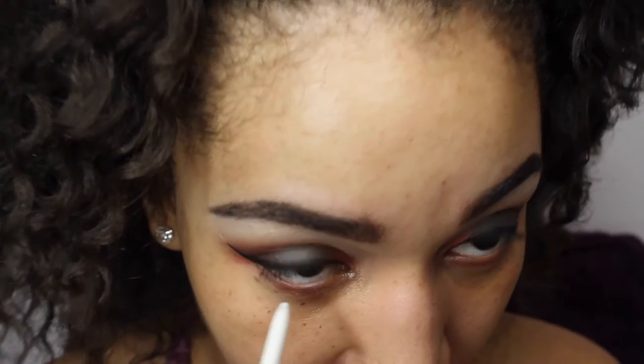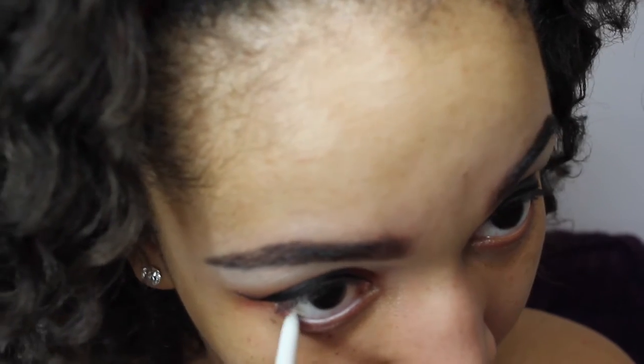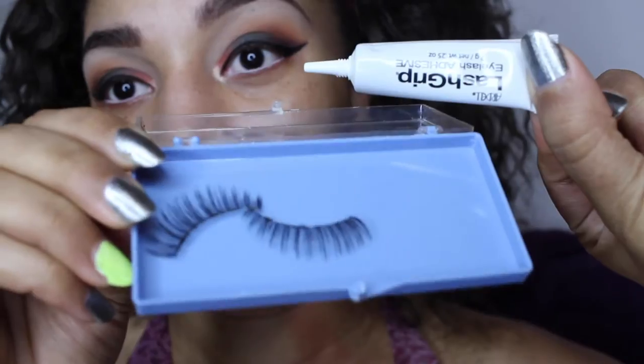For my waterline, I'm going to be using this white retractable pencil and just apply it to my waterline. It's going to make my eyes look bigger and more defined, give it a nice clean look, and make it look a lot more bright. It's the only pencil I've found so far to work — so if you know any other good pencils, comment down below and let me check them out.